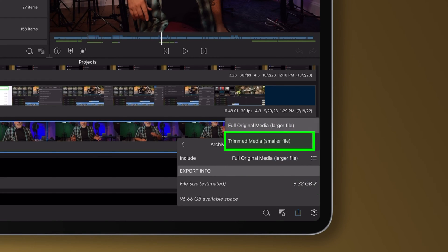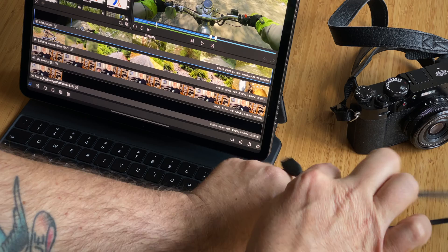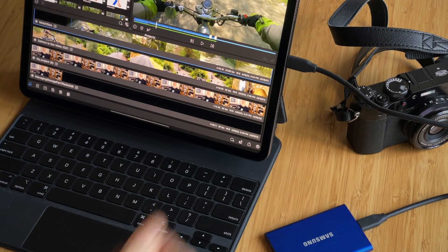You only need to save it with full media if you're going to be editing substantially again. If you know you're basically done with edits, choose trimmed media — that gives you a much smaller file, sometimes dramatically smaller, because LumaFusion is just saving the bits of your original media already on your timeline, plus a little handle at each end for fine-tuning, rather than the complete original. When you export, you can back up directly to a USB drive, send it to another computer, or up to the cloud. Once you've exported the project package and confirmed it's present in its new spot, you can delete it from the edit device in the project manager.